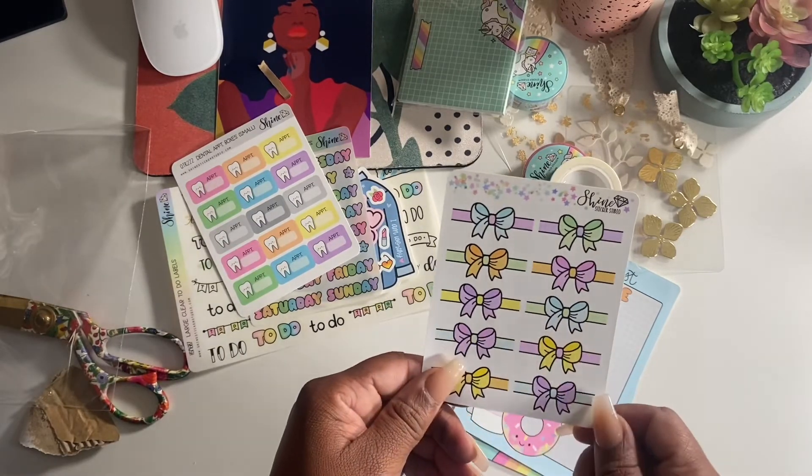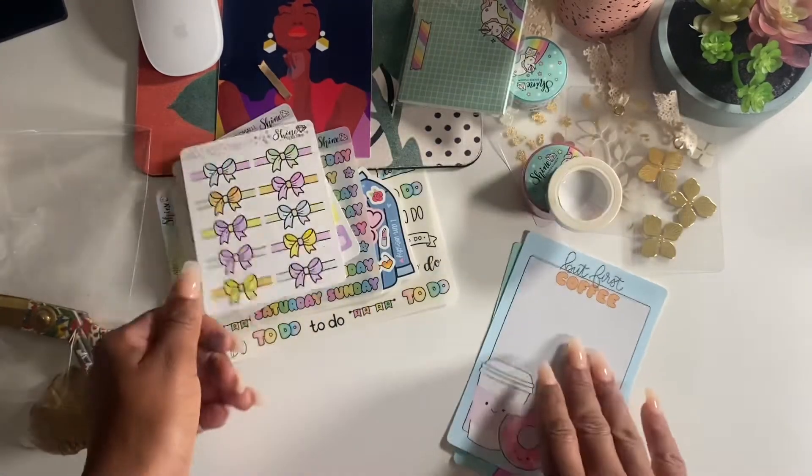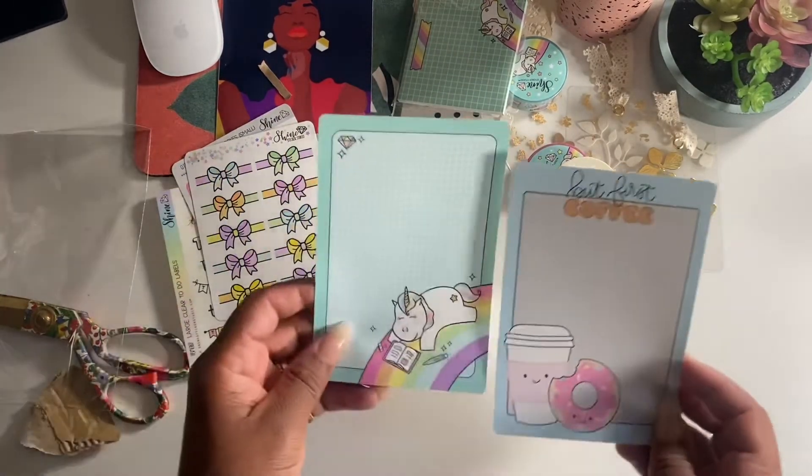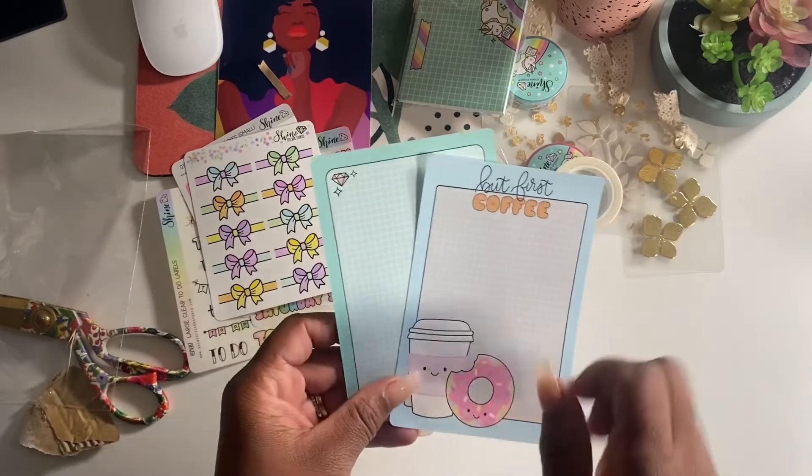These are some cute header stickers with bows, and some more paper to stick onto the sheet where I can just write what I need to.